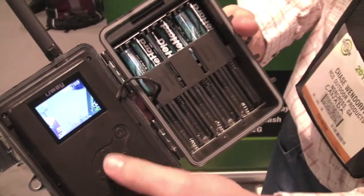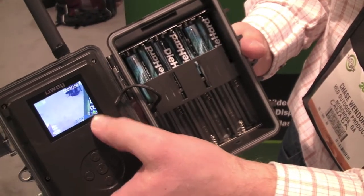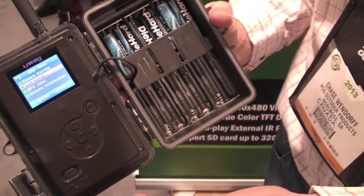You have your screen built in here, just much like your cell phone with your bars on the surface. And then you have a very simple, easy setup.